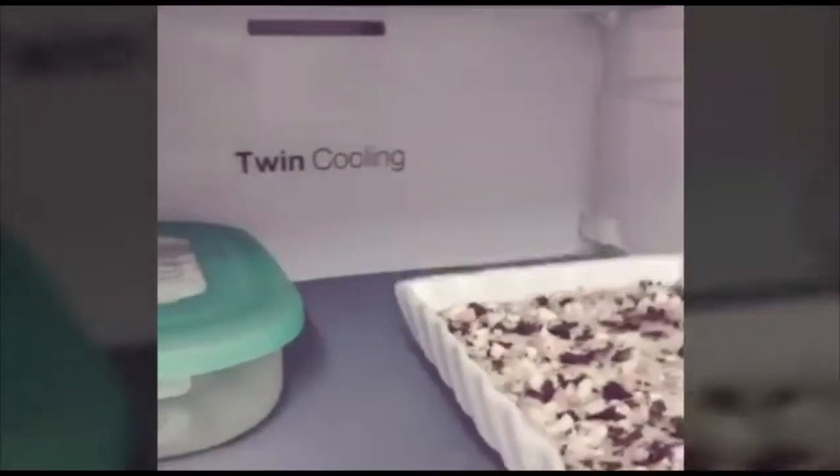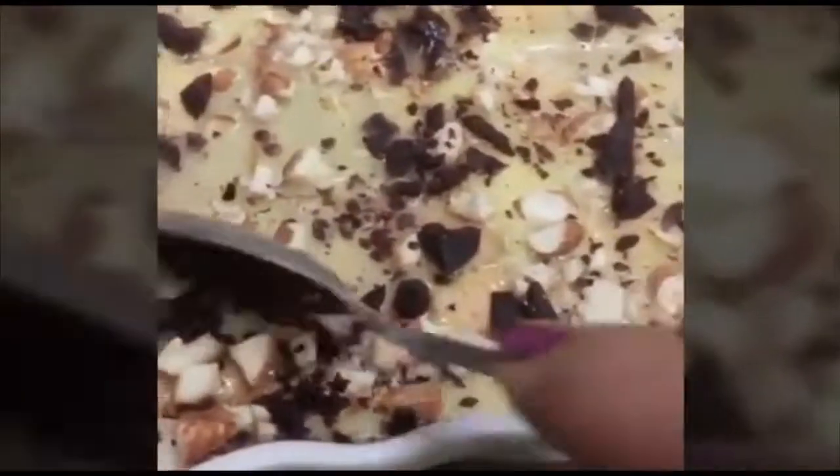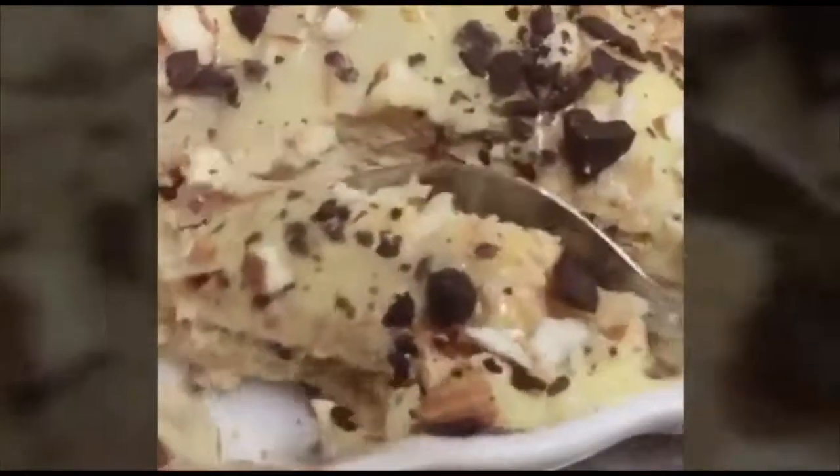Spread all the ingredients and put it in the fridge for 2-3 hours. Put it in the freezer in the refrigerator. Thank you.